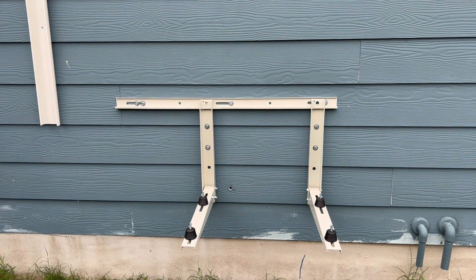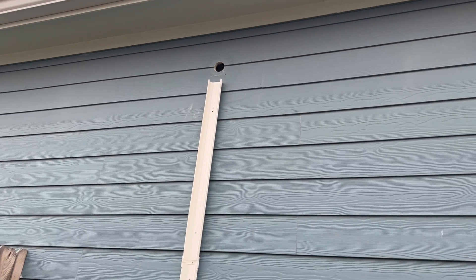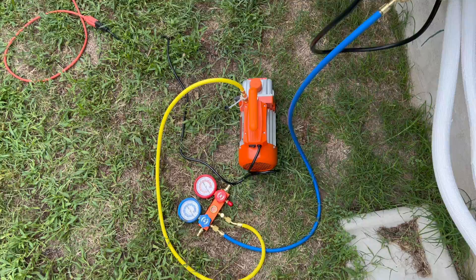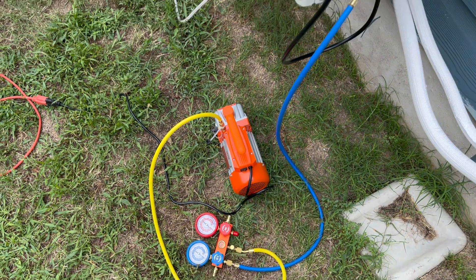A few things you can do to make your life a little bit easier before beginning install are getting yourself a wall mount or ground mount kit for your exterior unit. Consider getting yourself a cable guide so you can cover up all of the wires and plumbing that are going to go through the wall. Make sure you have a vacuum pump on hand — they're not super expensive and a lot of them come with a refrigerant leak detector. The last pre-work item is to locate an available circuit that you're confident can power your unit.